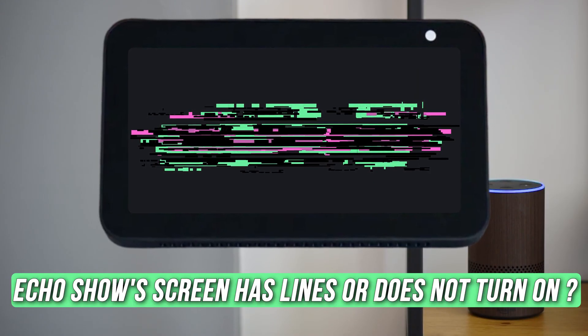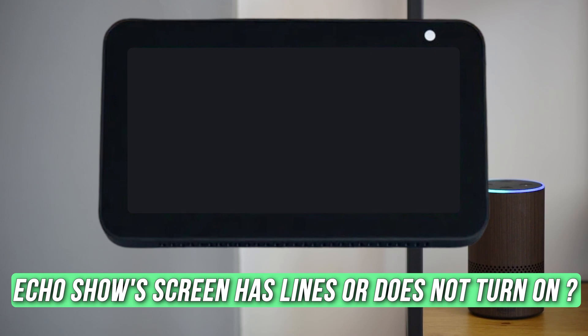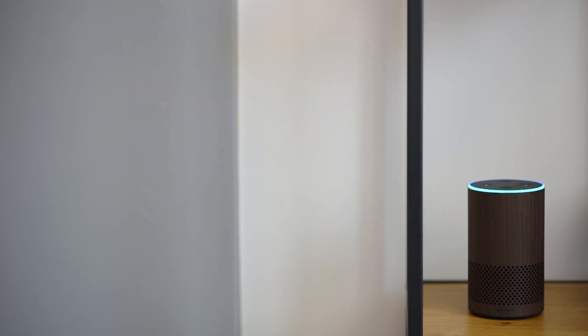Is your Amazon Echo Show showing unusual lines on the screen and not turning on? Then you are at the right place, as here is how to fix the issue. Welcome back to Silicophilic, your go-to source for tech tips and fixes.